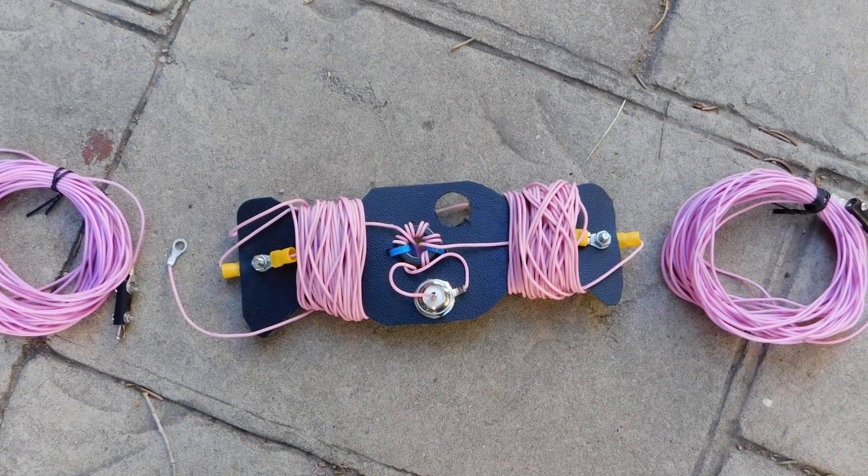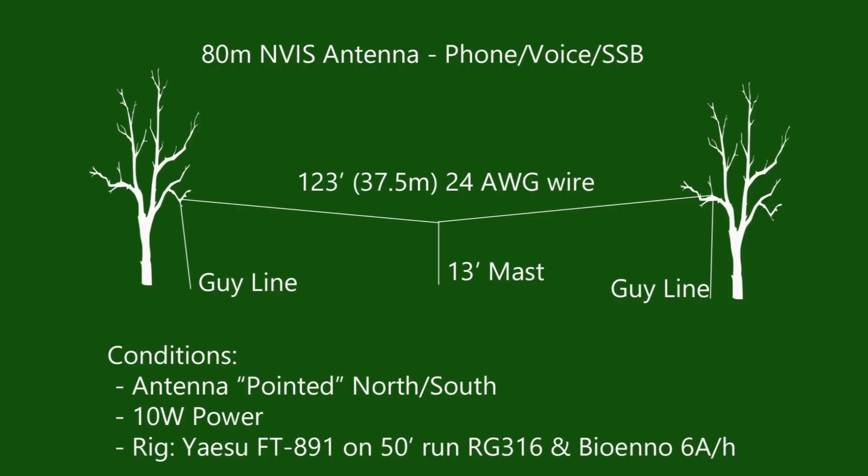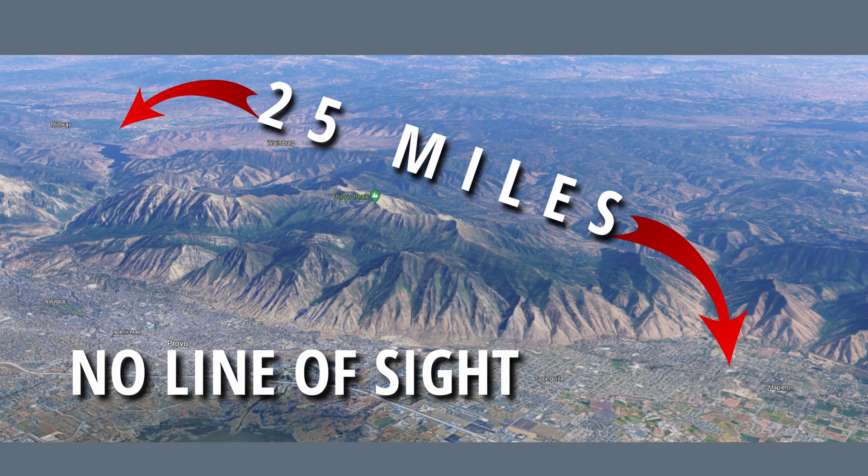This is a multi-band antenna I'm going to be using for this experiment on both 40 meters and 80 meters. Eric put together a 40 meter/80 meter linked dipole and he's got it low to the ground, so it should also produce some NVIS characteristics. The goal for this video was to see how well or how badly radio communications would be using NVIS between our two locations on 40 and 80 meters.